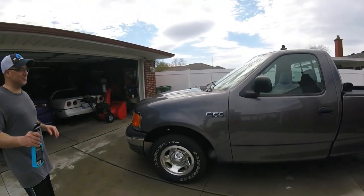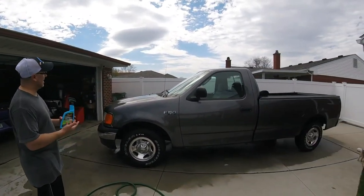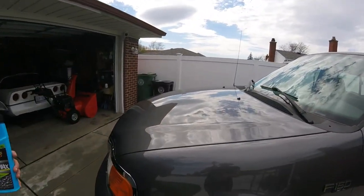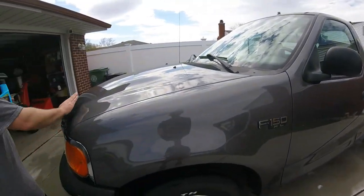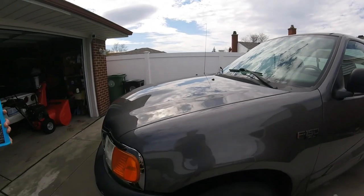You're not going to want to do this in direct sunlight. We have our sun out now but it's only like 50 degrees out today, and the paint's still cool to touch - there's no heat on it, so it's perfect. Make sure if it's real hot out you get in the shade, and if you're doing it in a little bit of sun, make sure your paint's not hot. We just got done washing the vehicle.